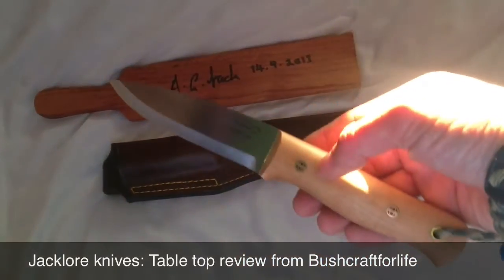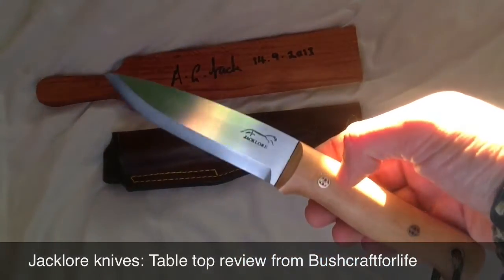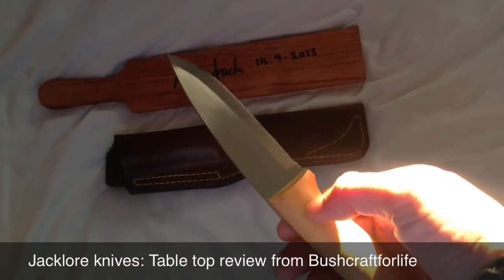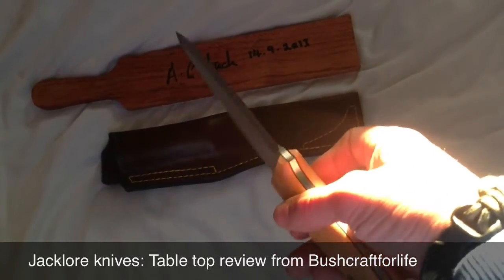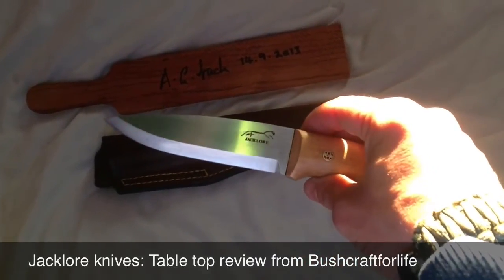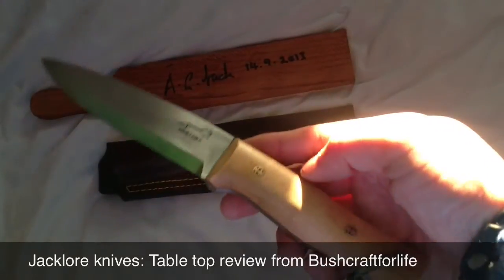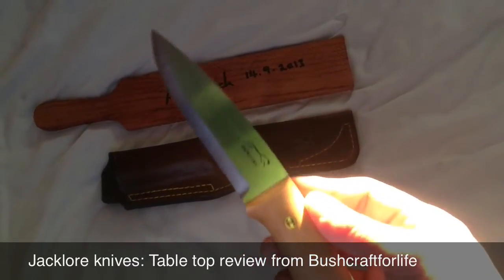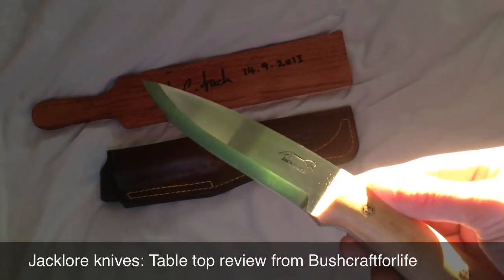I have had this out in the garden, just running a few tests on it, a few bits and pieces, and it is holding up beautifully. Really lovely keen sharp edge, thick strong blade. You can see the quality of the mosaic pins, lovely fibre liners.